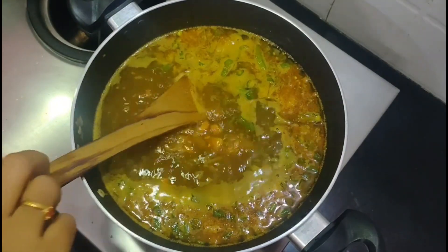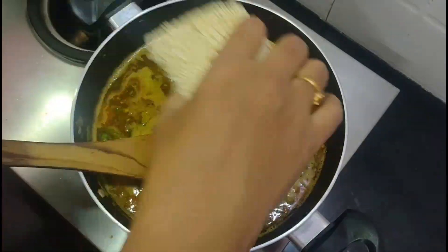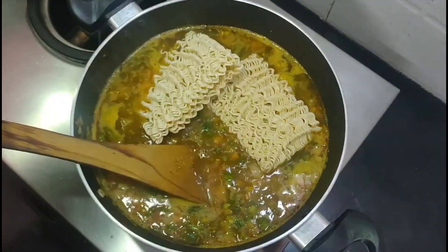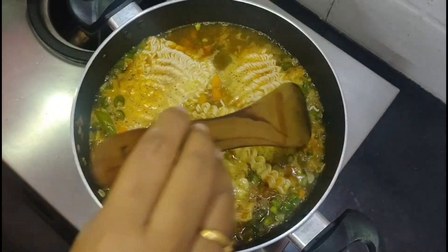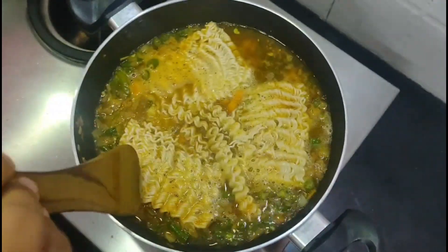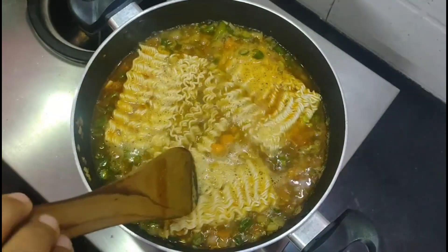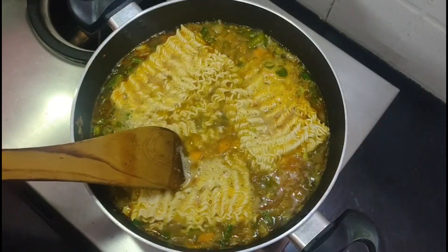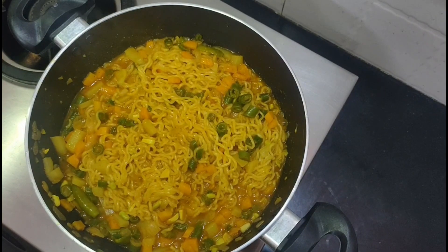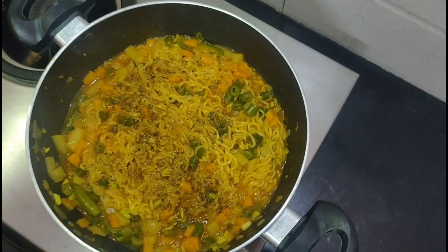Now we have finished the dough and we will add the dough. Cook for 2 minutes, then cook for a final 5 minutes. For a final touch, add pepper powder and mix it.